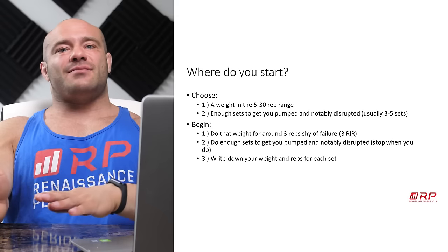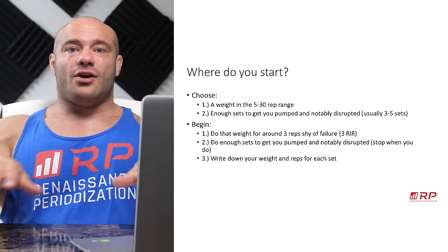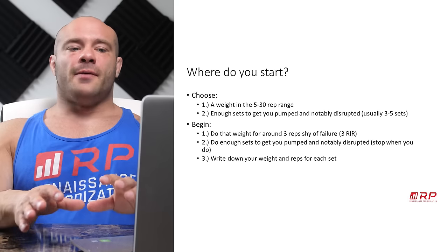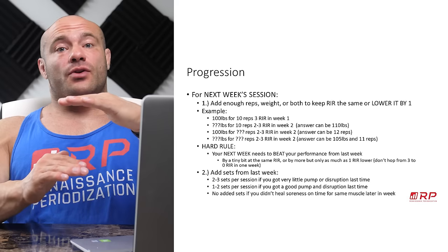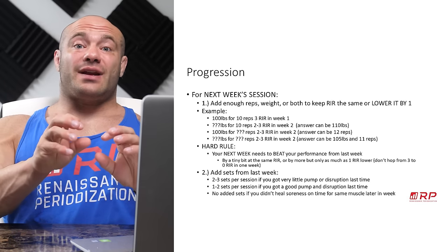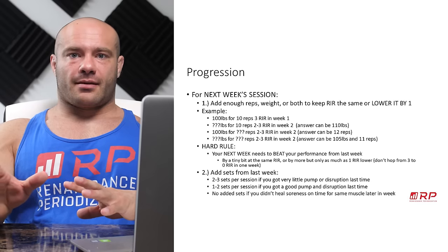Then for next week, same session — so if you did a Monday session, you did other sessions, next Monday — how many sets, how many reps, all that stuff? You want to add enough reps or weight or both to keep the same reps in reserve, or one less. So the training is just as hard or a little bit harder.